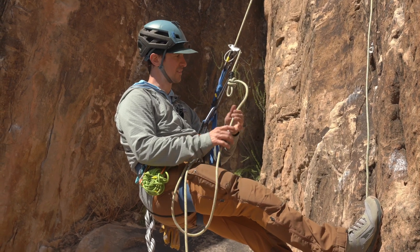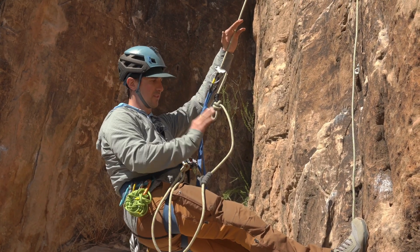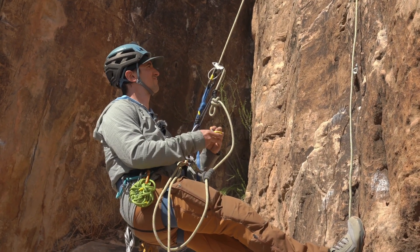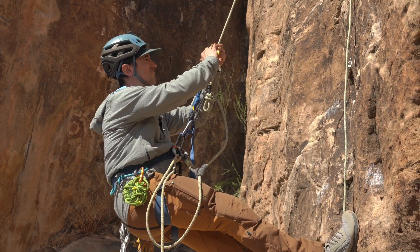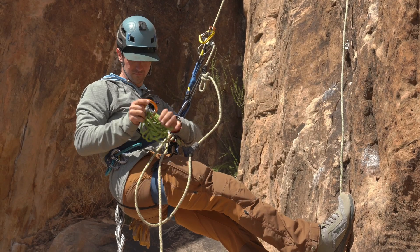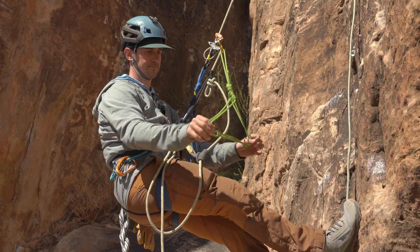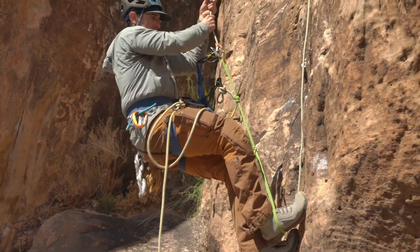Okay, that's nice and dressed. That's set. Next, I need to step up on the rope up here to unweight this so I can move this down here. I can step up.